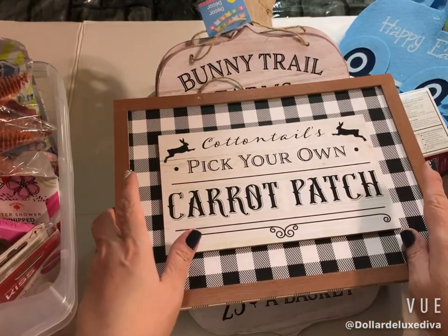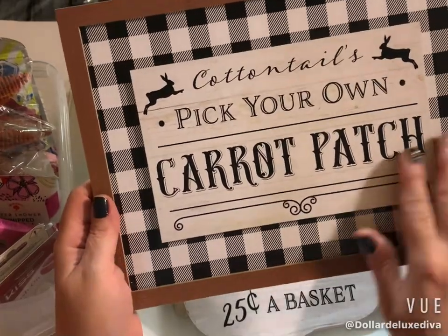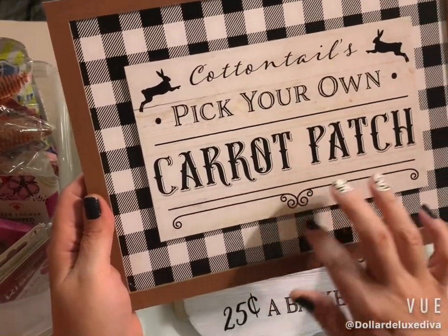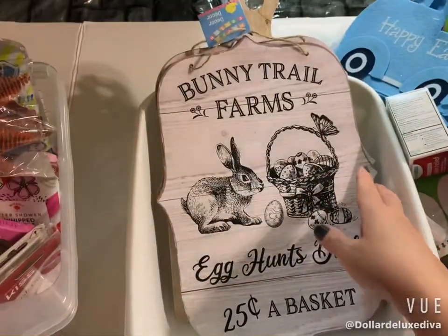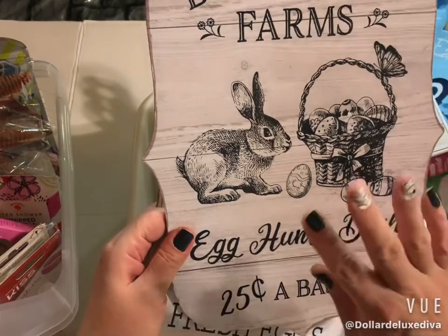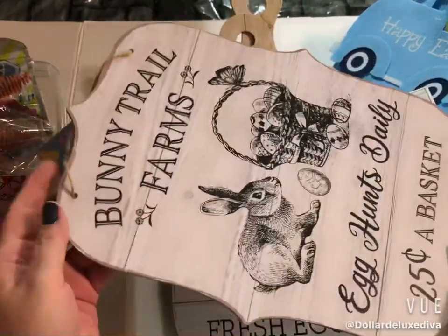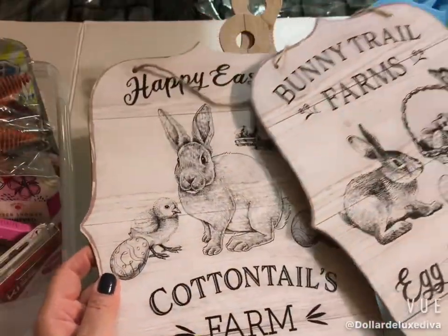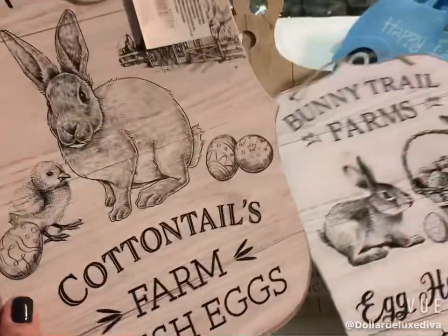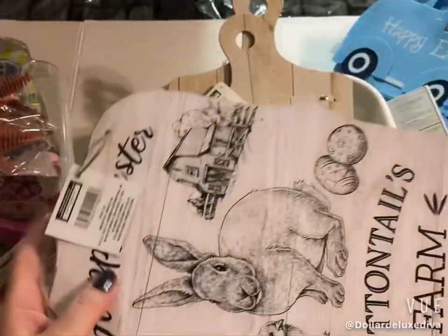I'm happy I got this sign that says 'Cottontails — Pick Your Own Carrot Patch.' It screams me and lends itself to my decor — it has farmhouse vibes with buffalo check pattern and bunnies. I also picked up two more signs that look so vintage. Dollar Tree really did their thing this year with Easter signs. One says 'Bunny Trail Farms — East Acorns Daily, 25 cents a basket' and the other says 'Happy Easter — Cottontail Farm Fresh Eggs.' They both hang by a little jute cord.